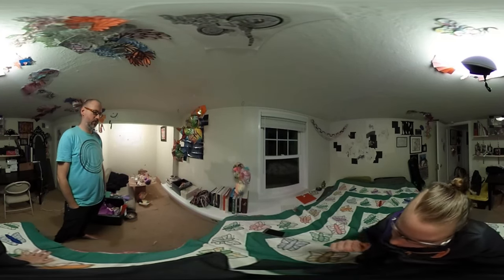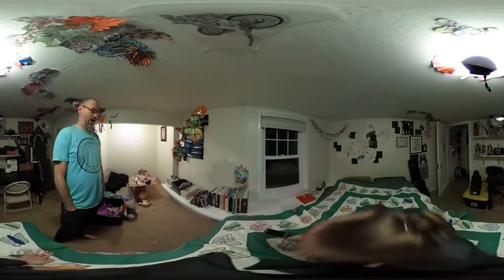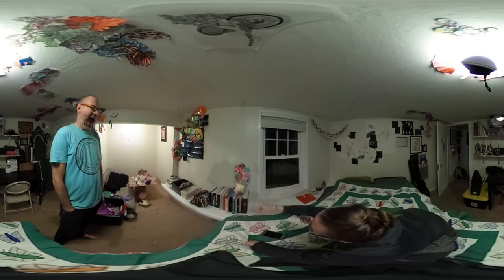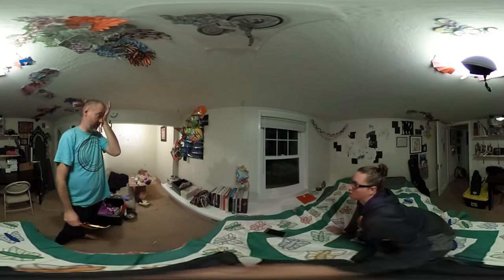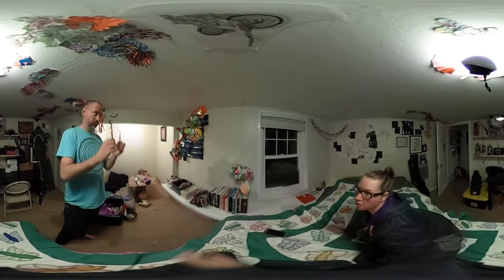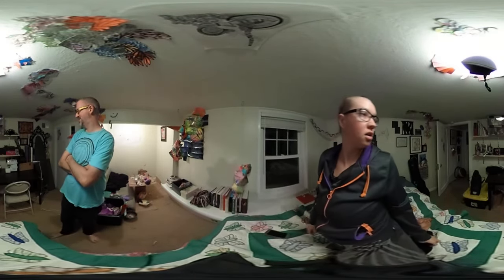I'm particularly interested in your opinion on this black — that particular piece? Well, all of it, but I haven't done this before. This is laser cut. Oh, you laser cut that. Uh huh. I've used that same black paper — that same black paper is in this one. But is it the same black paper as an invitation, or similar? No, it's different.